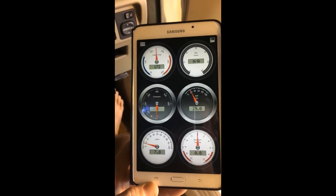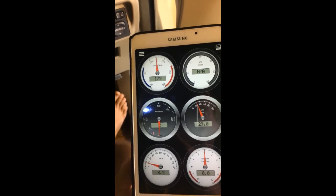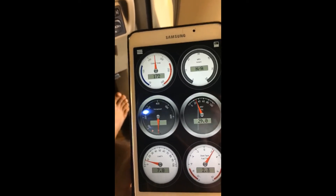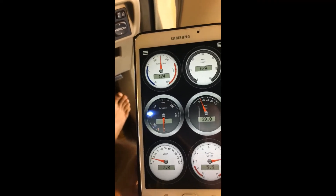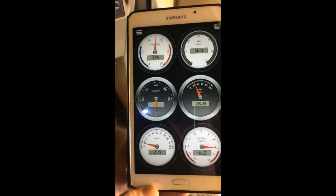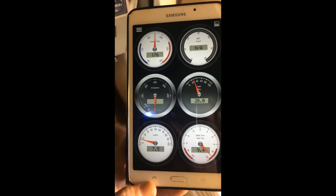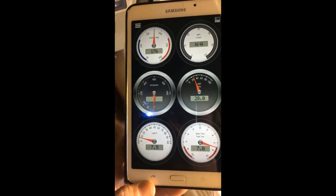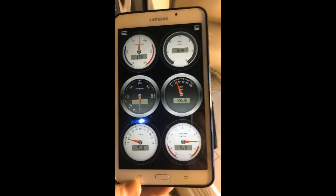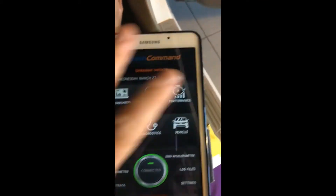Nice and neat. You get your coolant and water temperature, instant miles per gallon — which you can switch to kilometers per liter in the settings — horsepower, your MAP, engine load, and the short-term fuel trim. You can switch between the gauges, and there's also a performance view.